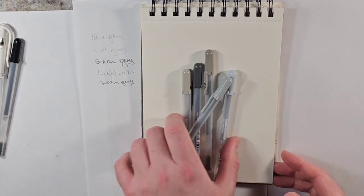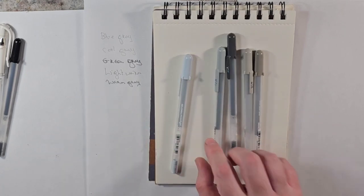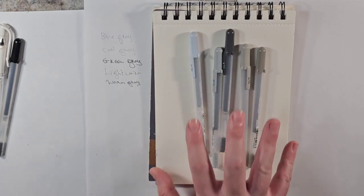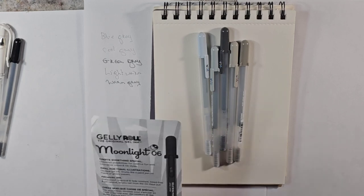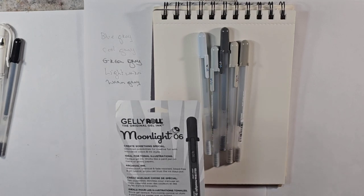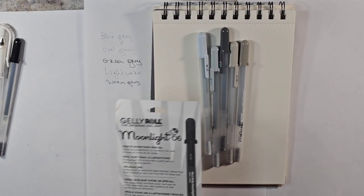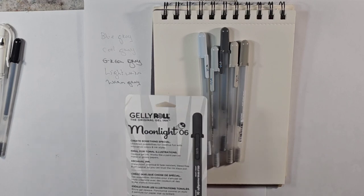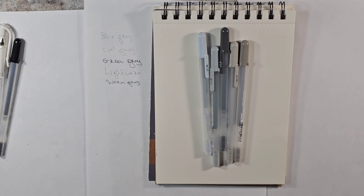Now, looking at these pens — this is just, I think, store brand drawing paper. The markers, the pens themselves, come in five different colors in the pack, and I think they are about probably six or seven dollars. In Michaels they were nine, but they were buy a pack of something, get it half off, and I was really drawn to them, so I got them at Michaels.